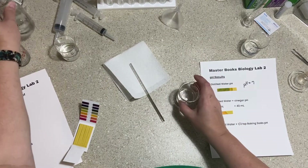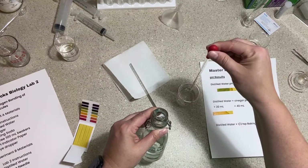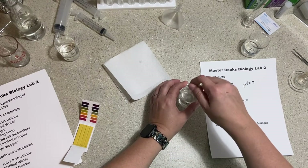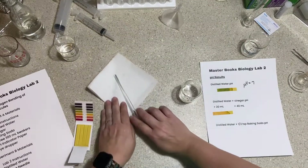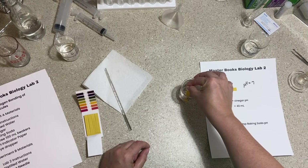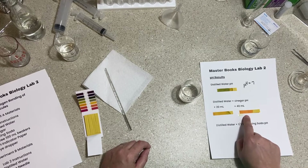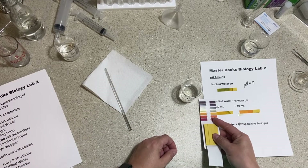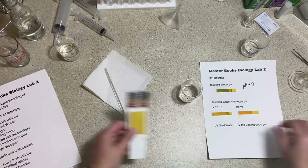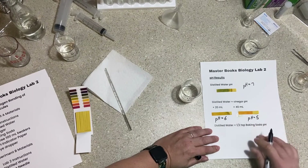Now I'll add an additional 20 mils of vinegar and stir to make sure it's homogenized — meaning evenly distributed. Testing the pH paper again, you can see a change: the first strip was a lighter orange at pH 6, while this one is a much brighter orange. This looks like a pH of 5, so we have pH 6 with 20 mils and pH 5 with 40 mils of vinegar.